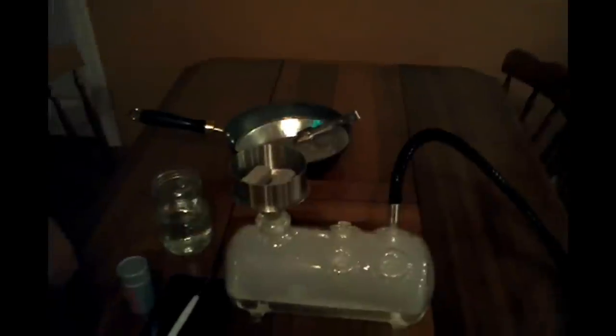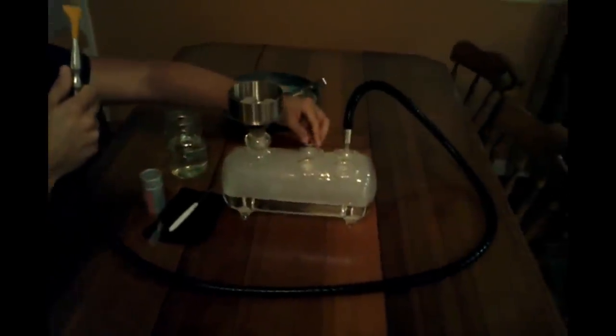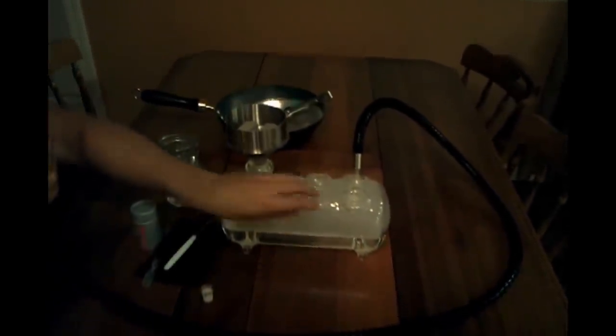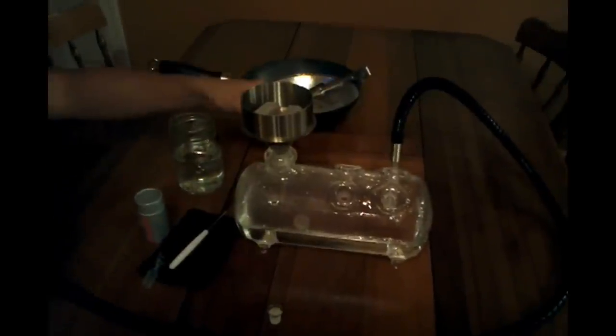This is definitely the ultimate party hookah, since it can fit four hoses in there. And it clears really well. Let me show you how it clears — pop that off right there. You can even take two off if you want. Blow as hard as you want without risking putting any air through the stem.